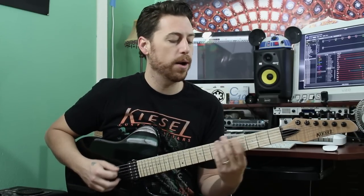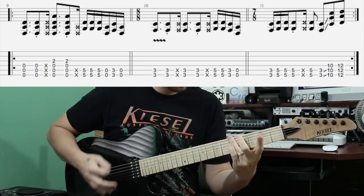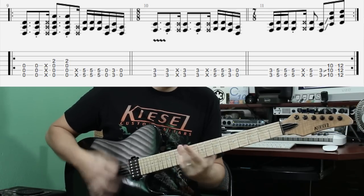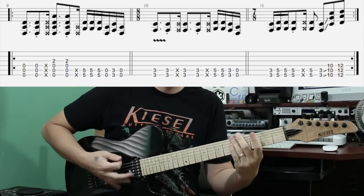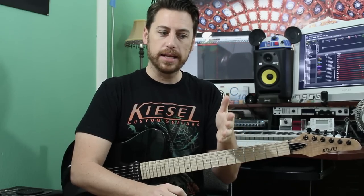And there's our main riff. Now I want to mention the rhythm a little bit — the counting. When you put this section on, it actually moves. It's a measure of nine-eight, eight-eight, and seven-eight. So you have a moving meter: nine, eight, seven.